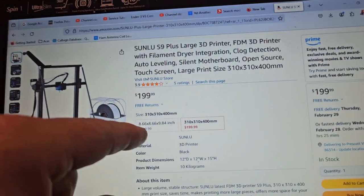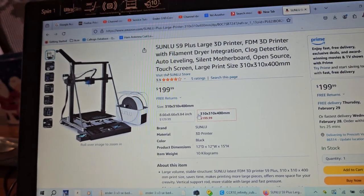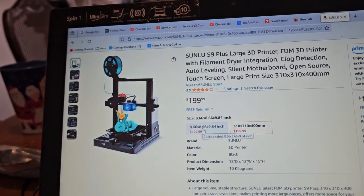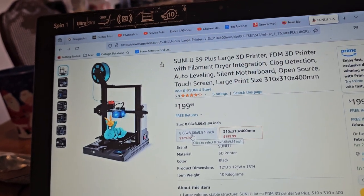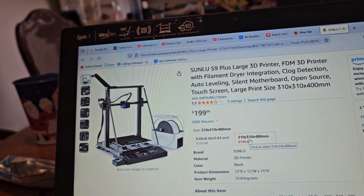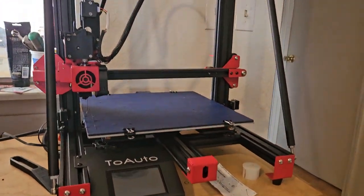The other one right here, if we click on it, is $129 and it's quite similar to the Ender 3, but this larger one is similar to the CR10.